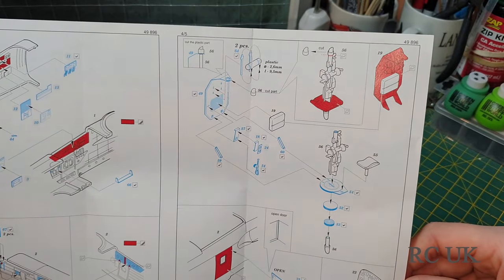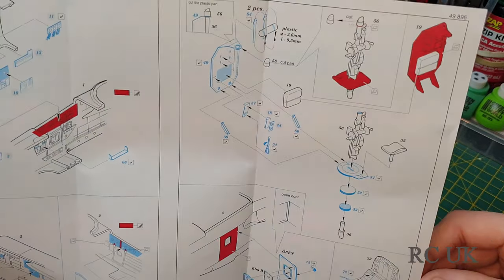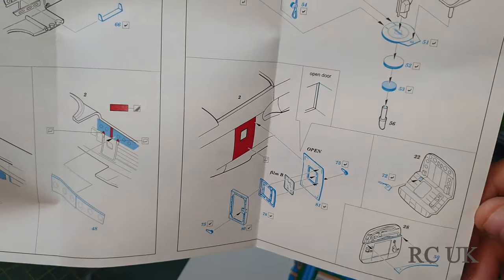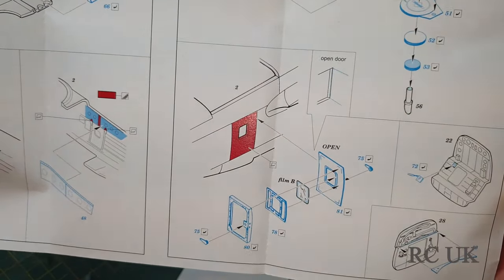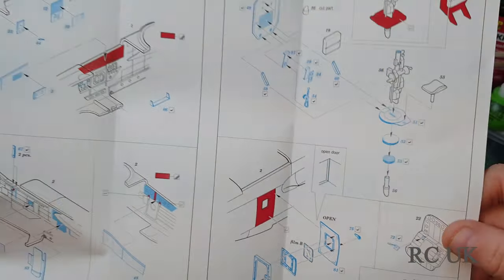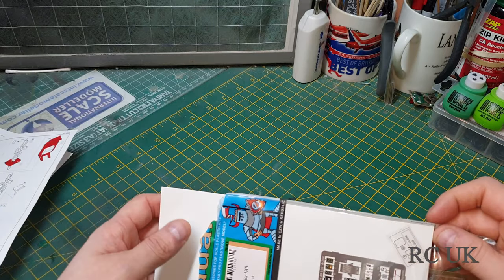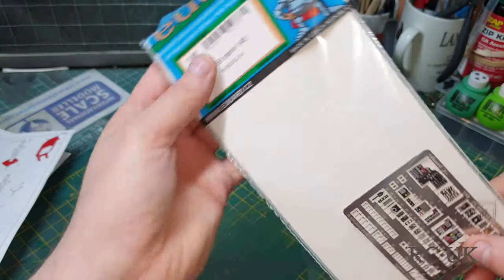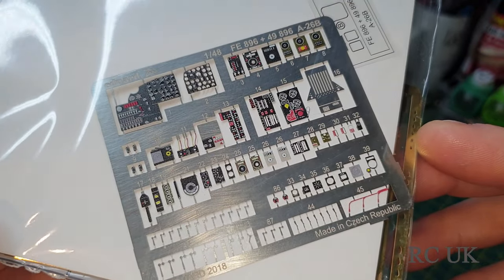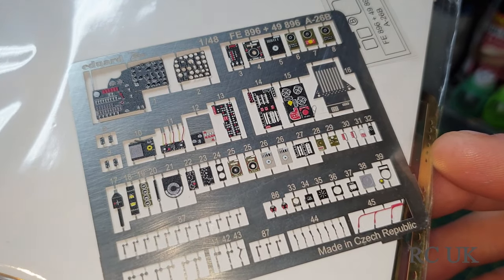Not quite sure what that is — possibly to do with the gun sight. A photo etched door replacement for the interior, another bulkhead. And there's your instrument panel parts, all nicely detailed and in colour, so this is ready to use straight away.